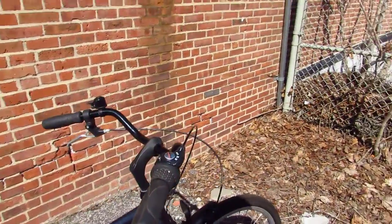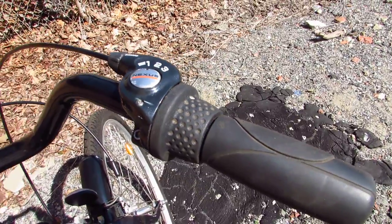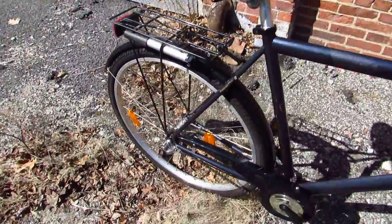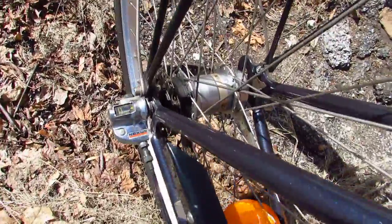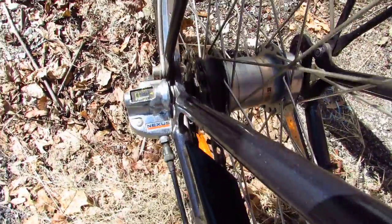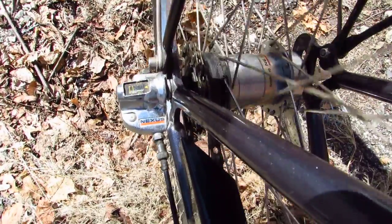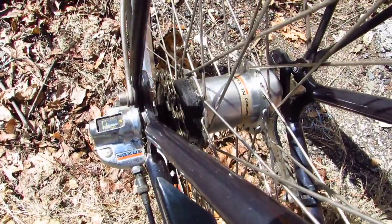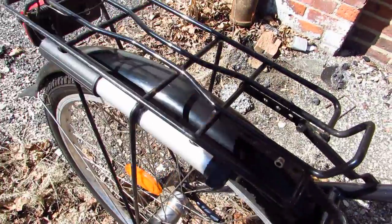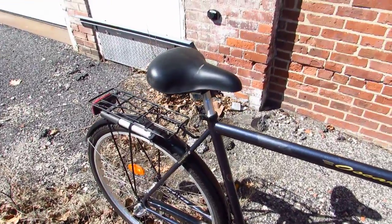Up top here we have Nexus three-speed shifting. And that brings us to the back — spin it around so you can see. There you go. Shimano Nexus hub. It's not so bad. There's a book rack here, kind of a flimsy rack but it serves its purpose.